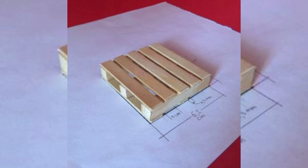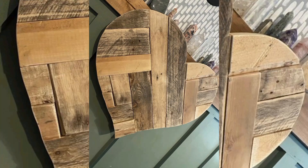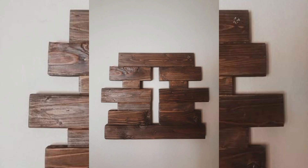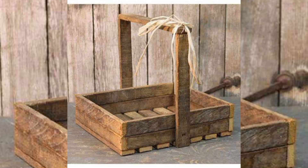With your pallet prepared, it is time to start designing your project. Consider how to assemble the pieces — pallet wood can be used to build anything from profitable shelves to decorative pieces. Secure how to arrange the boards with additional elements. You can include paint, stains, or embellishments when it comes to cutting and assembling your pallet wood.